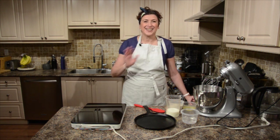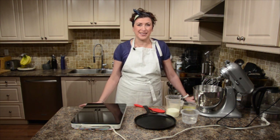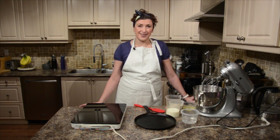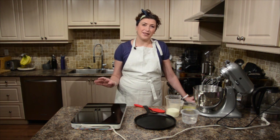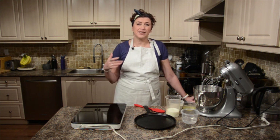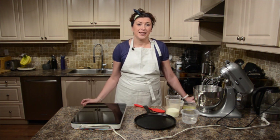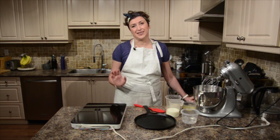I do — crepes, pancakes, all kinds of yummy things. Today I want to show you how to make buckwheat crepes. This recipe doesn't have a lot of sugar, so if you want to add more, add more. Because these crepes you can eat savory as well as sweet. So very easy, but the buckwheat flour is the special ingredient.